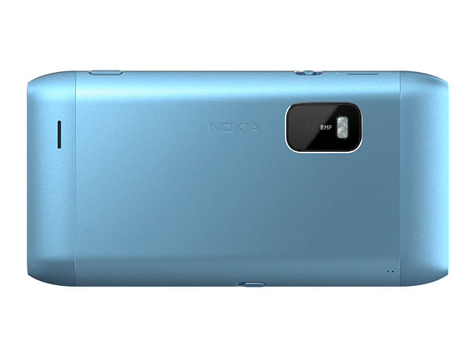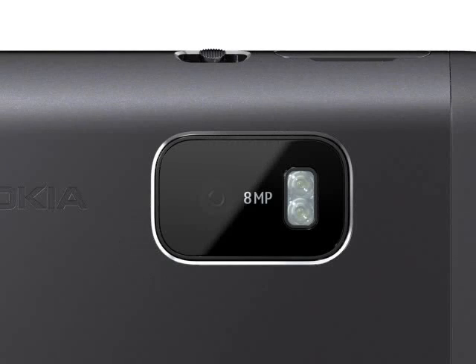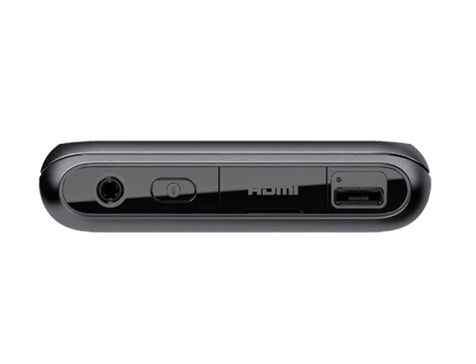On the back of the E7 is an 8 megapixel camera with dual LED flash and 720p HD video capture. Videos can be played back through the familiar 3.5mm AV connector or via an optional HDMI adapter. The E7 also comes with an FM radio and multimedia player that can support most major formats including MP3, AAC, Windows Media and Flash Video.